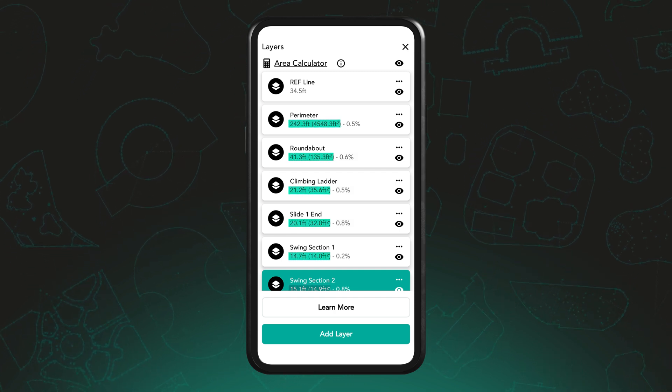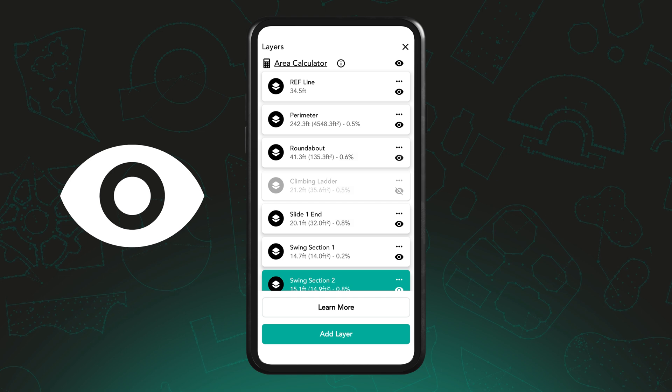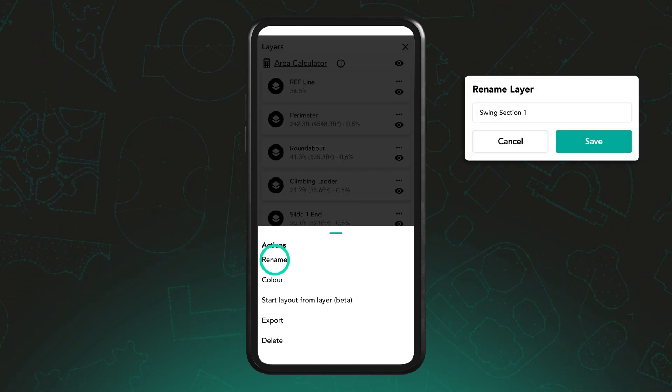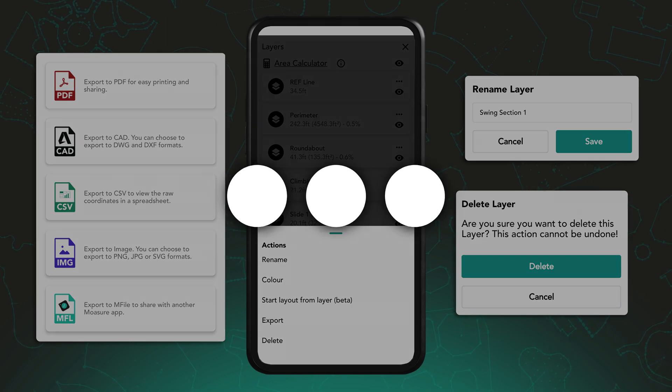From here, you can see the area and perimeter for each shape, toggle layers on and off using the eye icon, and rename, export or delete individual layers using the three dot menu.